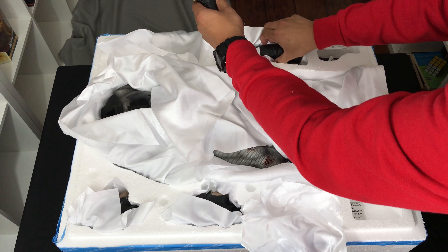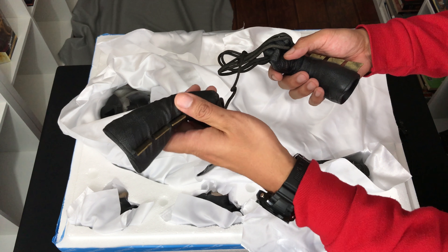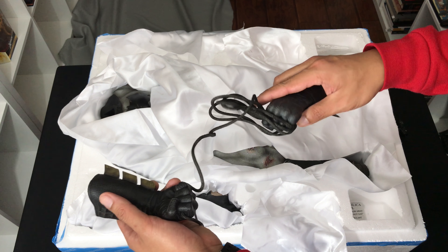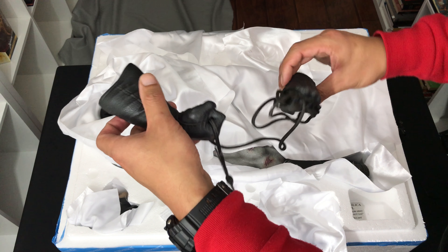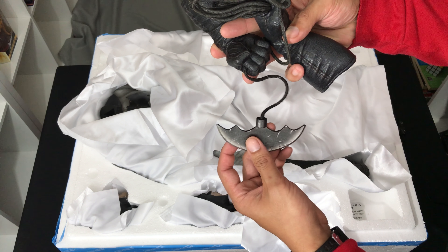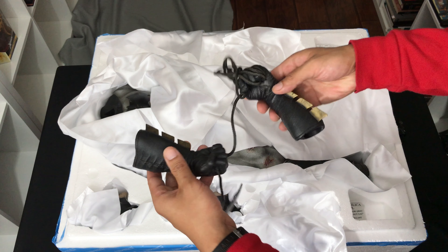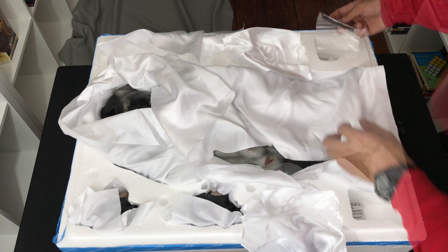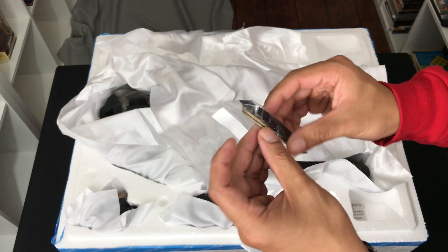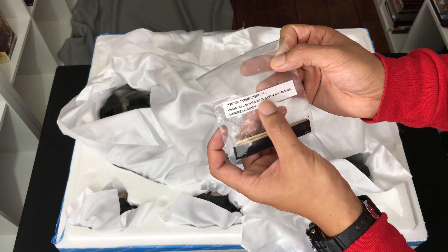Holy shit — I am blown away! The rips in the suit, the sheen of the cuts — they look fresh. The stains around the cut marks, the dried blood — this is high quality stuff. I am so impressed. And this is huge! I'll do the body last. This right here is the left fist — it's like metal fins. It looks amazing. And here we have the other fist.